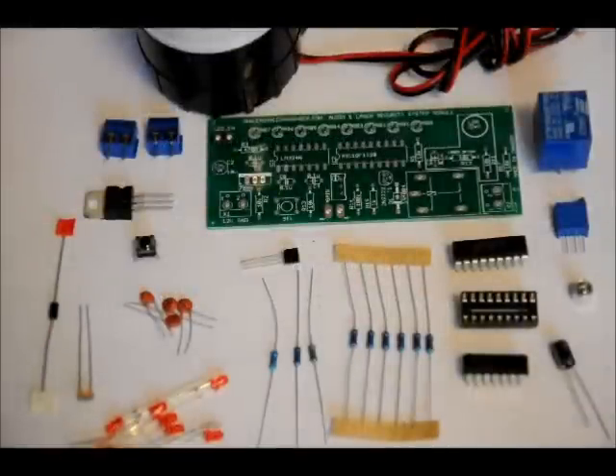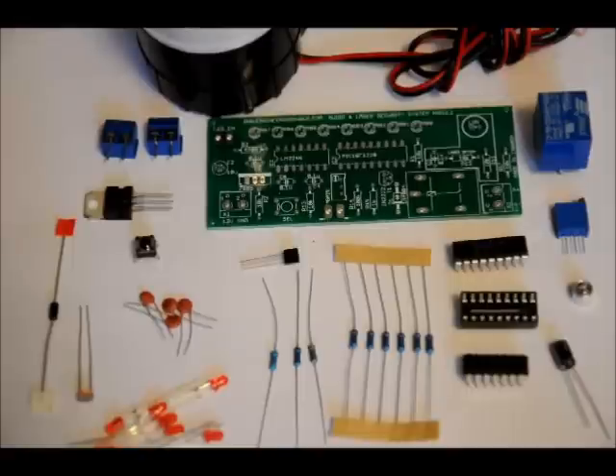Hi everybody, Patrick here from EngineeringShock.com and ElectronicLessons.com. I've already made a demonstration video for this. This is the Mission Impossible security module that includes sound detection and laser breach detection. If you haven't seen the full demonstration video, please check out my channel for it. I'll do a brief demonstration after we put it together. I'm going to show you piece by piece how to put it together.